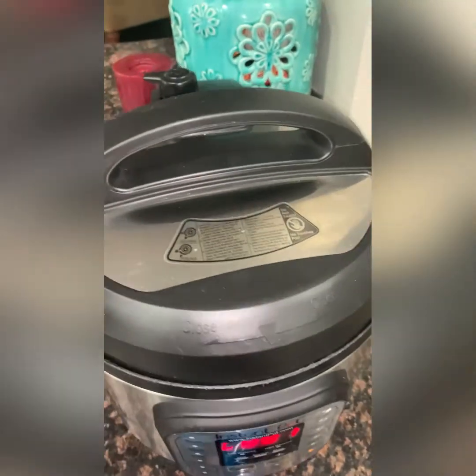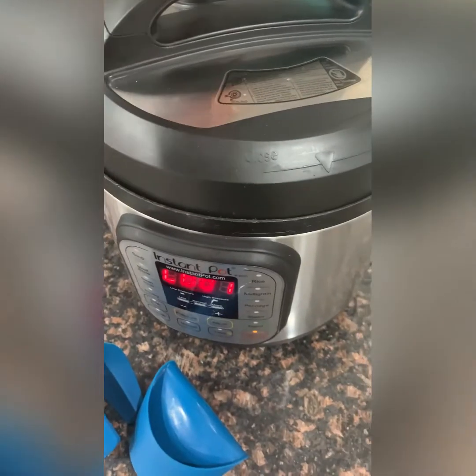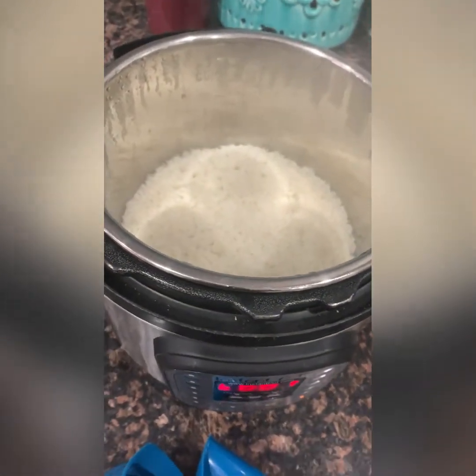Rice is cooked. Let's release this valve and see how sticky this rice is going to be.